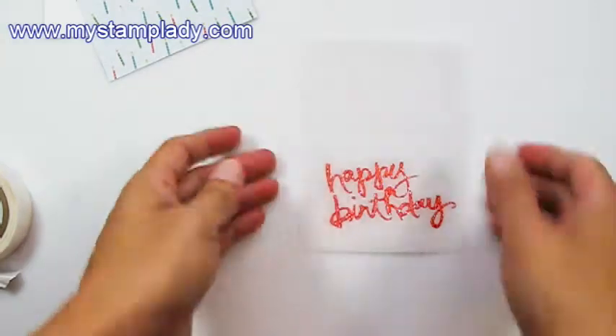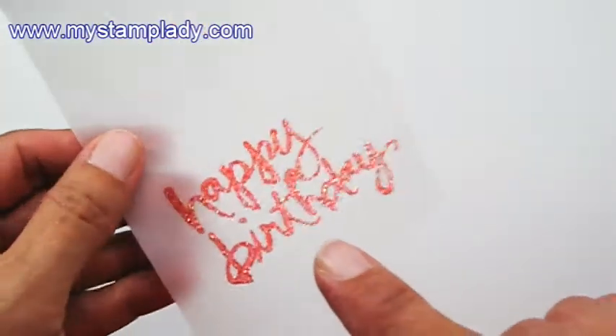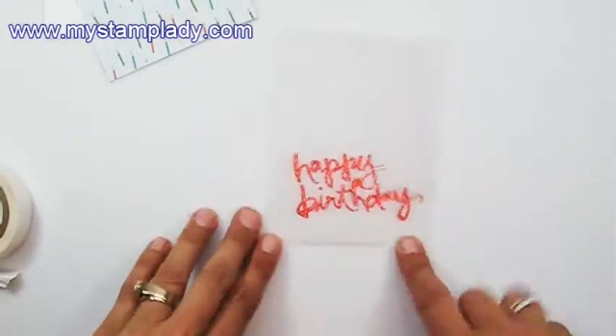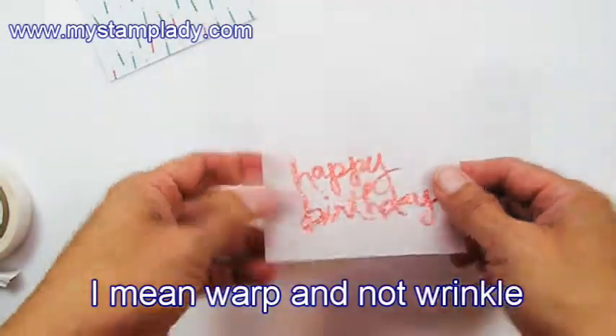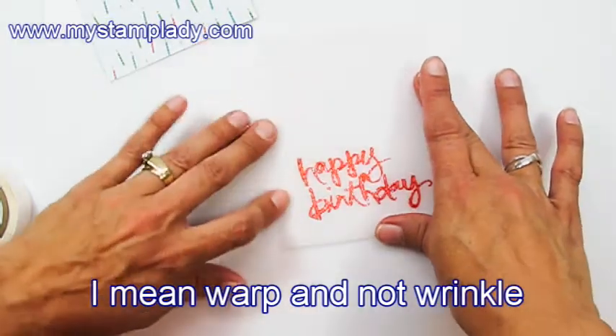You can tell it's heat set when you can see the difference. You'll see it changing as you heat it to more sparkly. That is just a gorgeous way to get the Happy Birthday. You'll notice that I took and heated the back — that's just to get out any wrinkles. I'll take care of that when I do my adhesive.